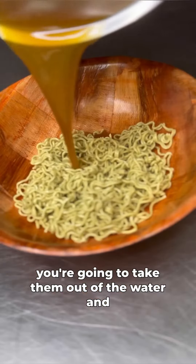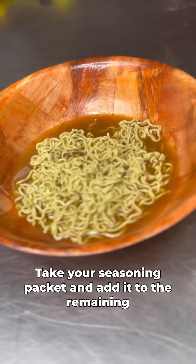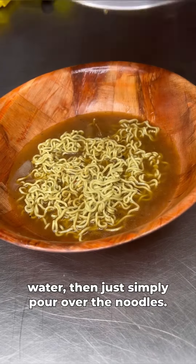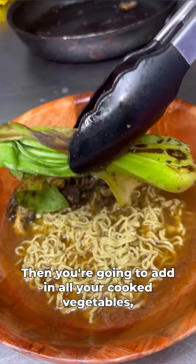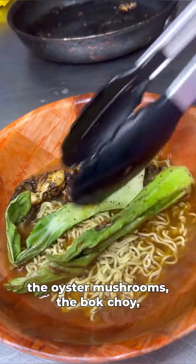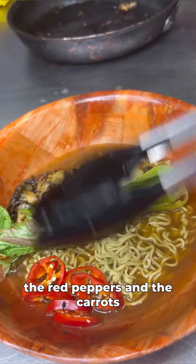Once your noodles are done, take them out of the water and add them to a bowl. Take your seasoning packet and add it to the remaining water, then simply pour it over the noodles. Then add in all your cooked vegetables — the oyster mushrooms, the bok choy, the red peppers, and the carrots.